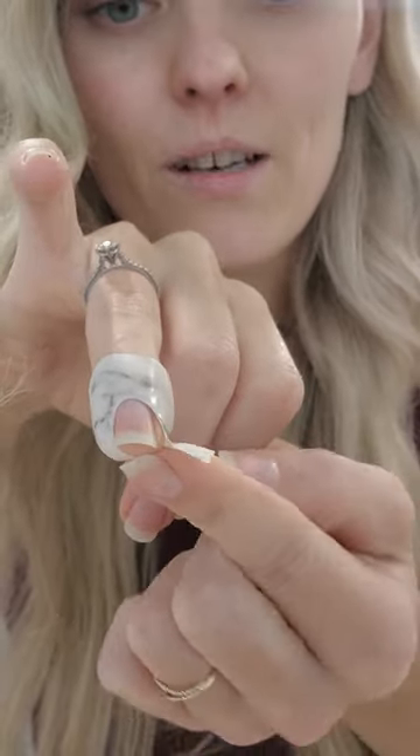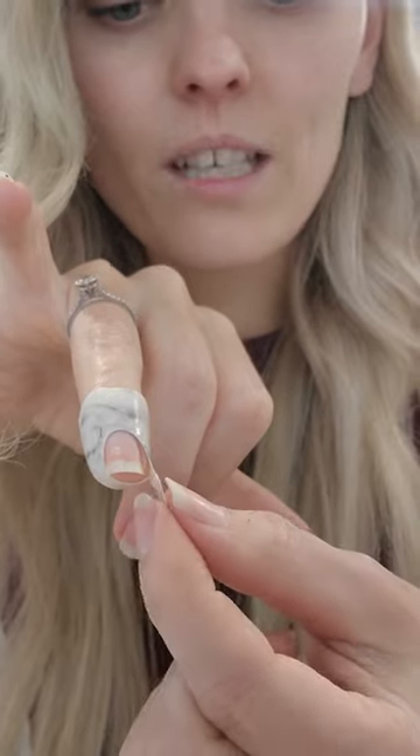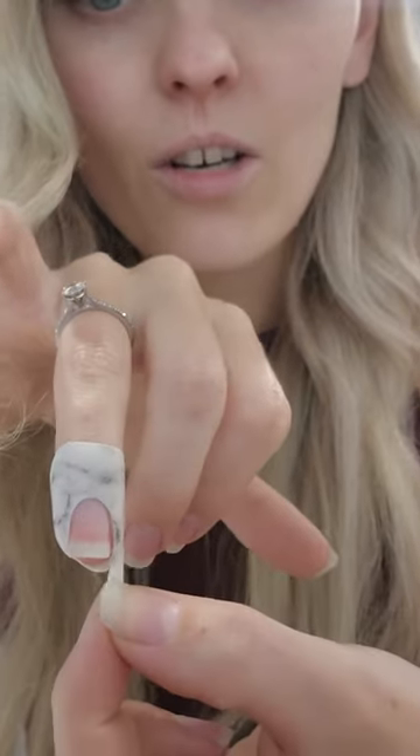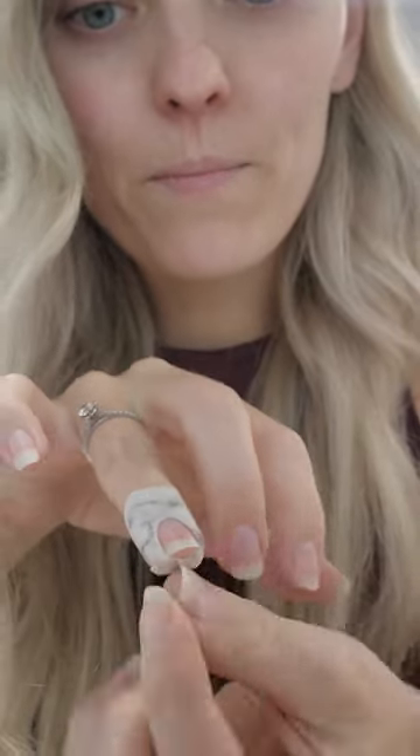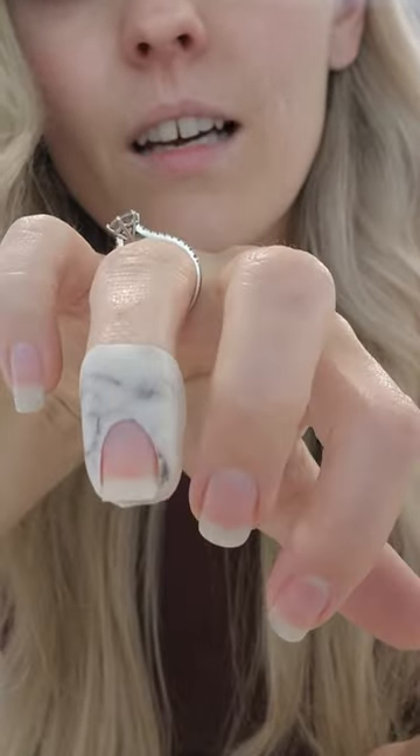Then I'm going to push it down and do the same thing on the other side — take this down to my nail width, pull it, and overlap them underneath. And that's going to give me basically my perfect nail.